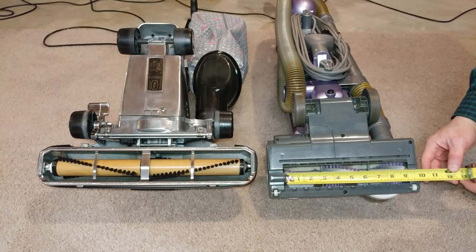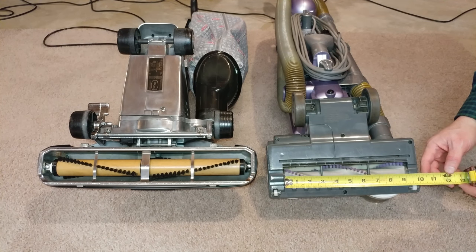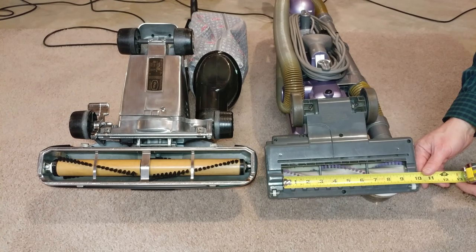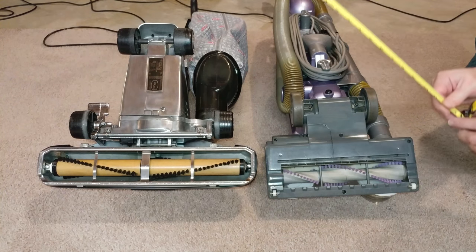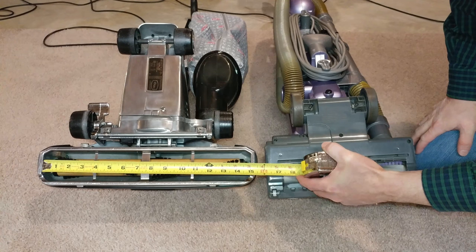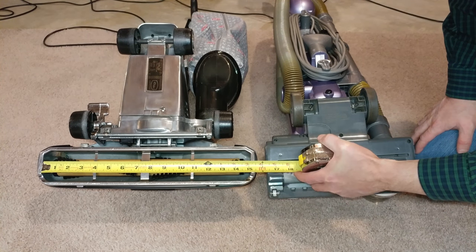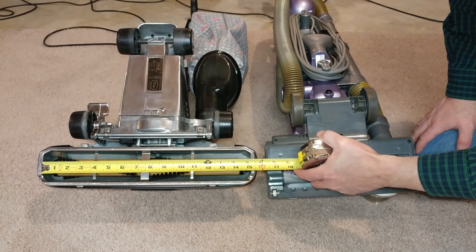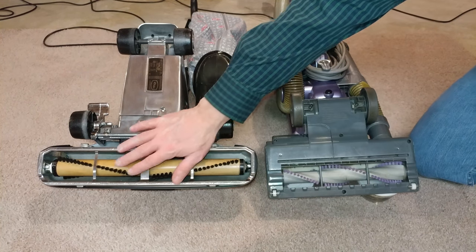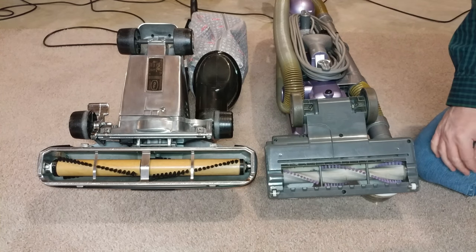I'm going to measure the inside. This one right here, inside to inside, is about 9 and a quarter inches. If I come over here, this is my largest nozzle — this is a Heritage II Legend. Inside to inside is 15 and a quarter inches. So approximately 10 versus approximately 15 — there's a 50% difference.